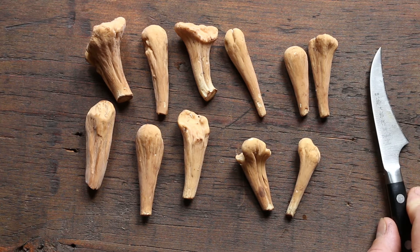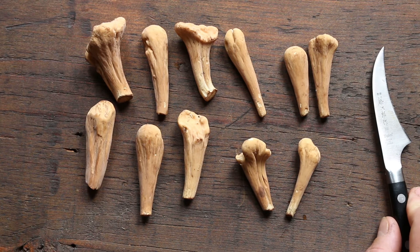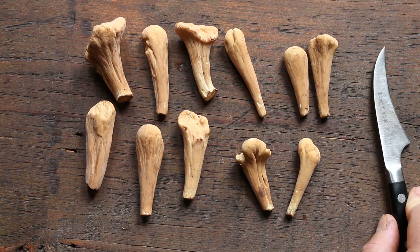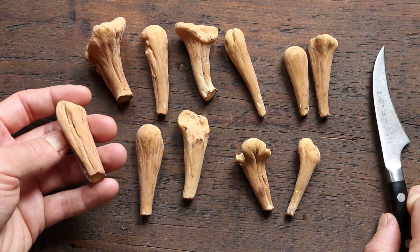Clavaridelphus truncatus supposedly has a really sweet flavor, and David Arora says you can use it for dessert — I'd be pretty interested to try that but I haven't yet. The other thing you might hear about these is that people say they're really bitter and inedible.